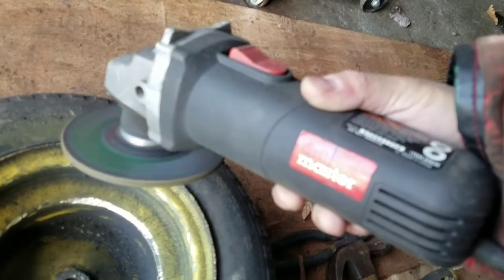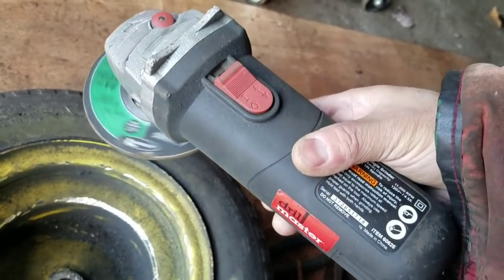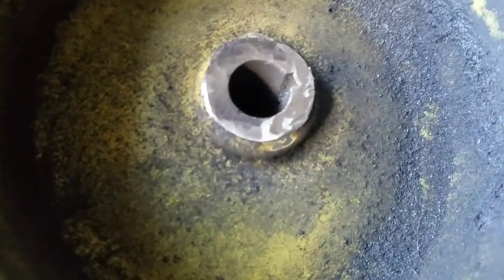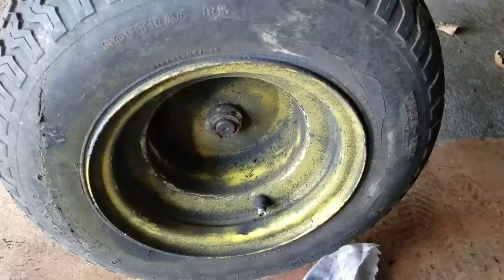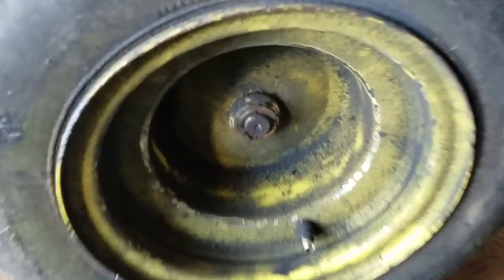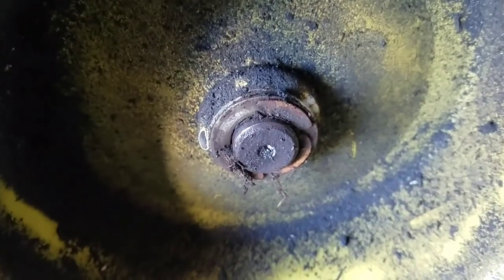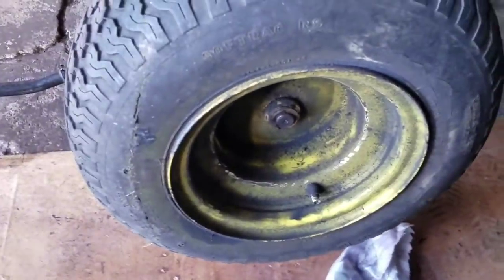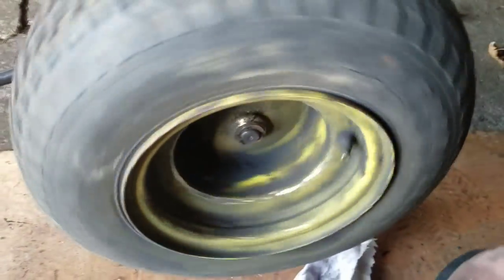You guys can say what you want about the ten-dollar grinder, but you know what, man — it gets the job done. Let's see if it fits on here now. So I ground it a half an inch down, and I was able to put my washer and E-clip on there. But it's a little tight — it doesn't spin as good as I want it.